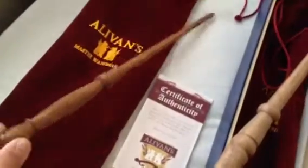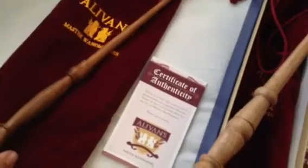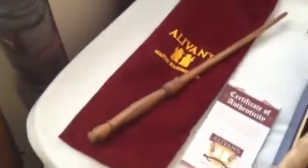Here we go. This is the Apprentice wand, it's made of rosewood. This is like the most basic wand Alvance sells. I have no idea if it's based on a character or not and there's nothing with it.